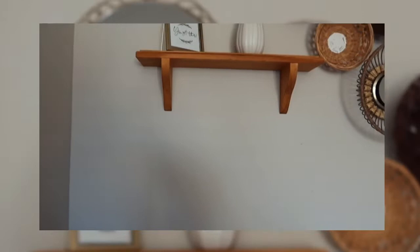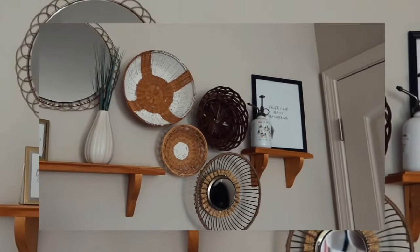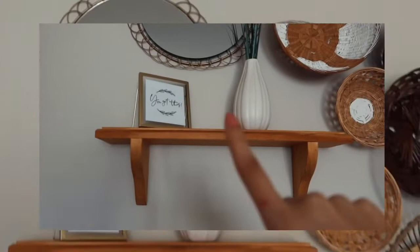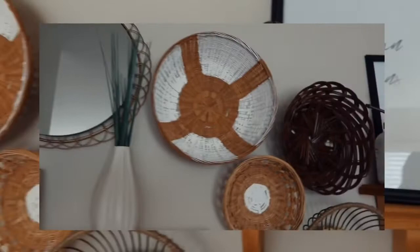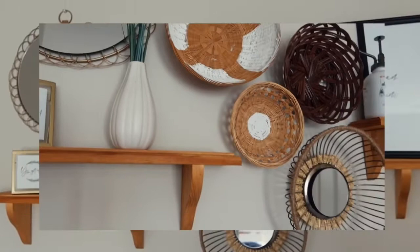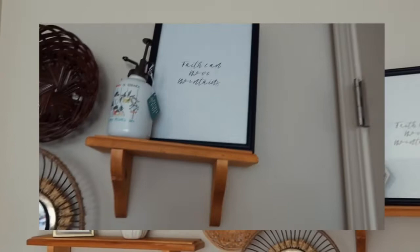This is the final look at my wall decor — I love how everything turned out and came together so beautifully. This is one of the shelves I thrifted and stained, with a cute vase on there, and the mirror that I flipped. Here are the baskets — I love how the painted pattern came out. And the other mirror I flipped, plus this other shelf where I printed out a quote, framed it, and put it on top.